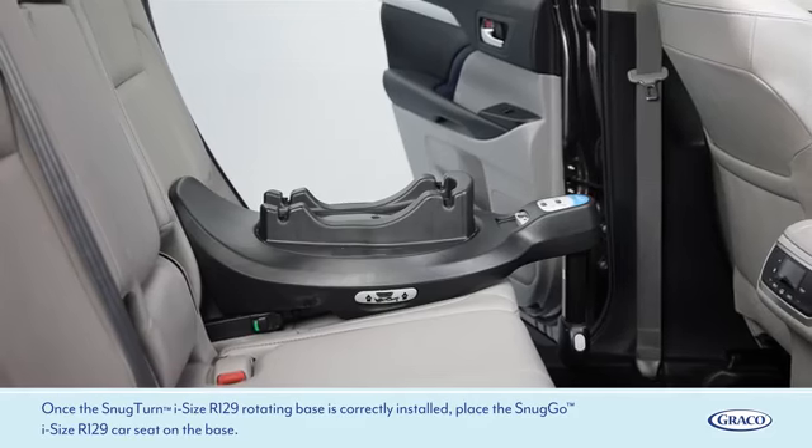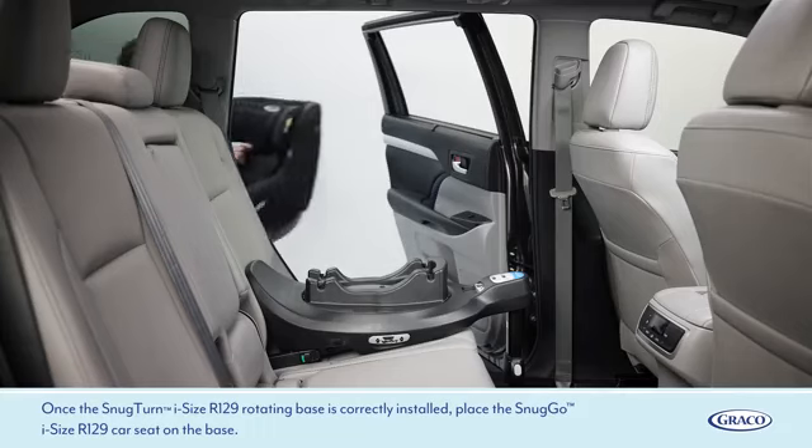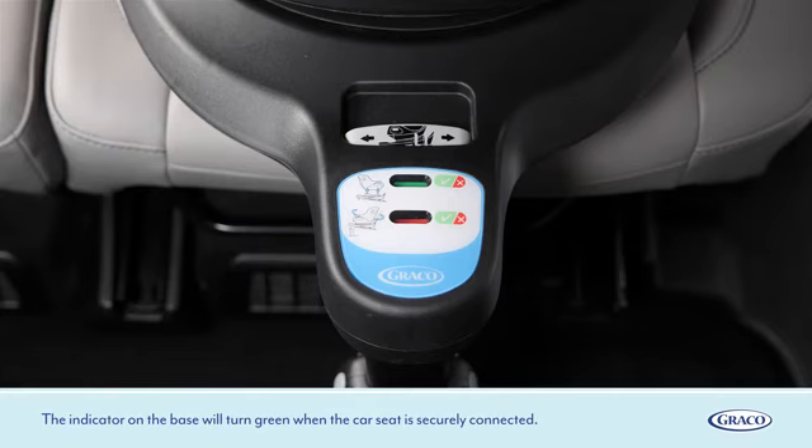Once the SnugTurn iSize R129 rotating base is correctly installed, place the SnugGo iSize R129 car seat on the base. The indicator on the base will turn green when the car seat is securely connected.